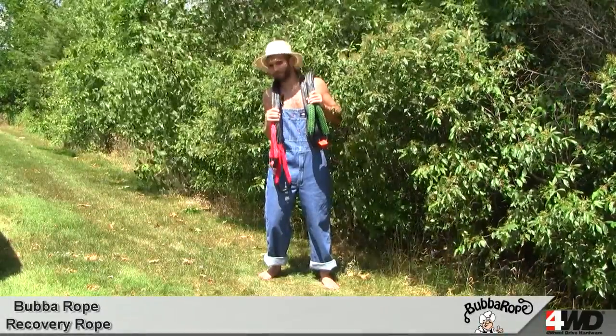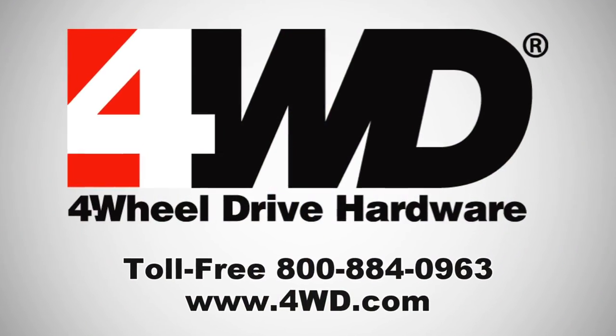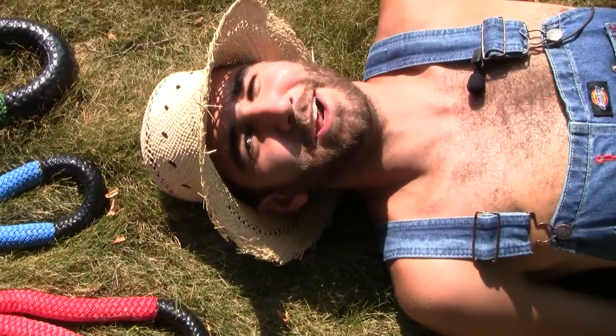For more information give us a call or check us out online. What are you all still doing here? Go buy one!